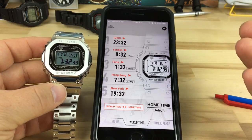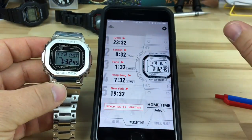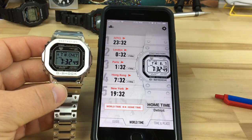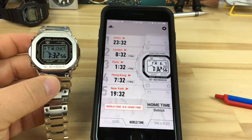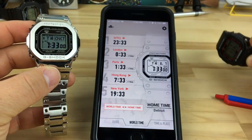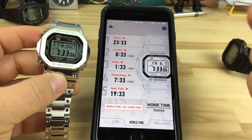Somebody asked how to tell how much power is on it. I messed around with the buttons but haven't read the manual — I'm pretty sure the manual is only in non-English languages. On a standard square G-Shock it gives you low, medium, high battery down at the bottom, but because this is a solar watch it doesn't give you that information.